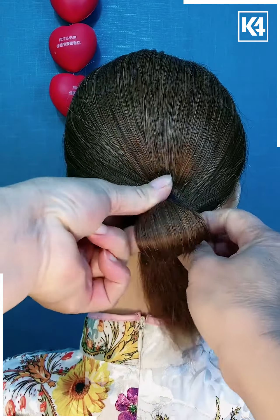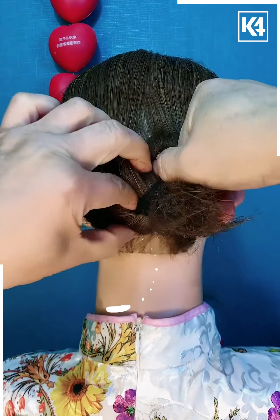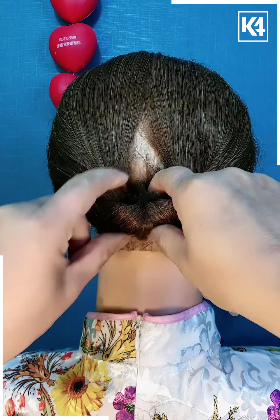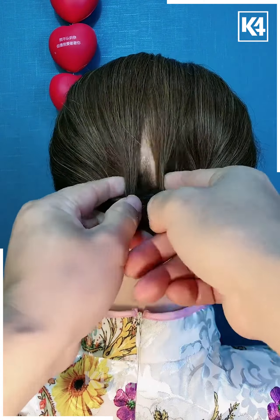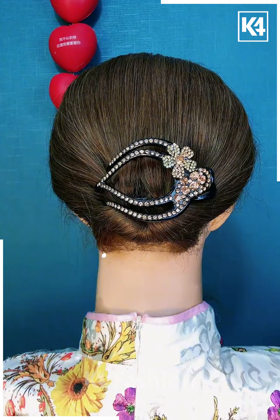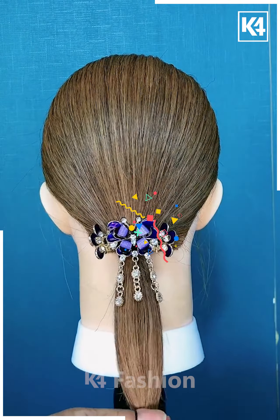Next, we are taking a ponytail and then we are going to loosen it up a little bit, then making the space in between and folding it out. After that, we are going to just even the layers of hair. After that, applying this clip next to our low ponytail, we are going to apply a pin.